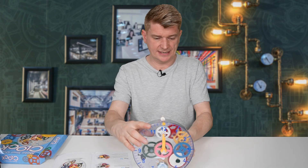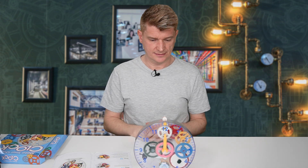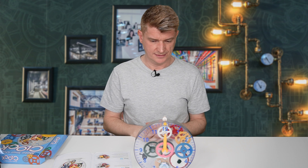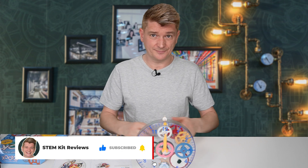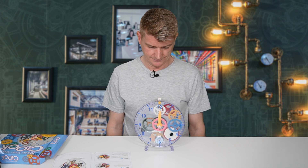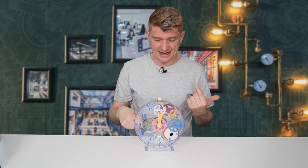Wind up the green crank. Oh my goodness — click, clock, click, clock! It's actually pretty cool because you can see inside the clock and what's happening. You can see how the pendulum is rocking backwards and forwards on top of this gear. And you can see that this black part at 15-minute intervals is going to release the metal arm and ring the bell.